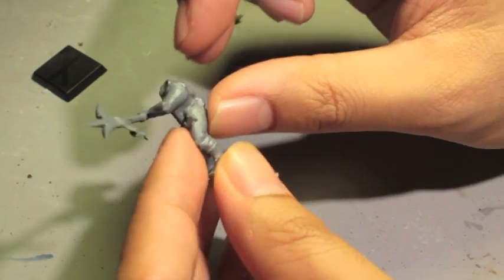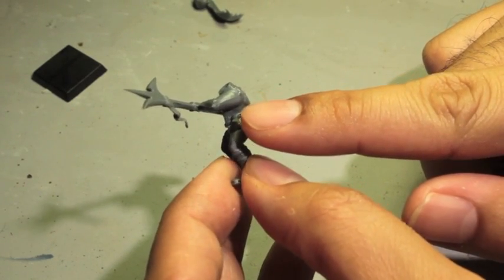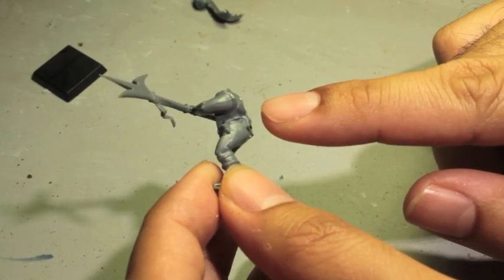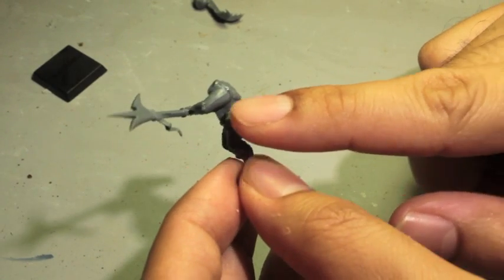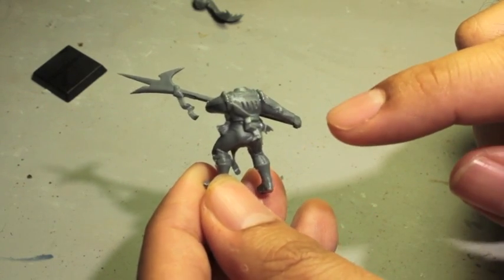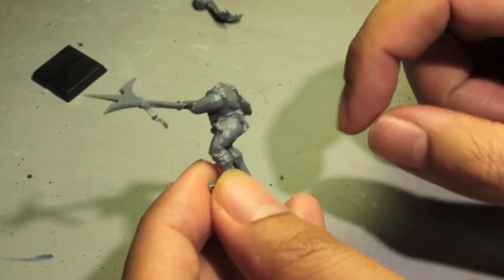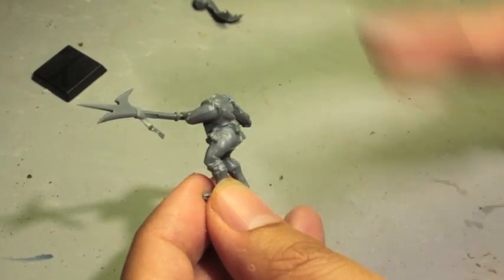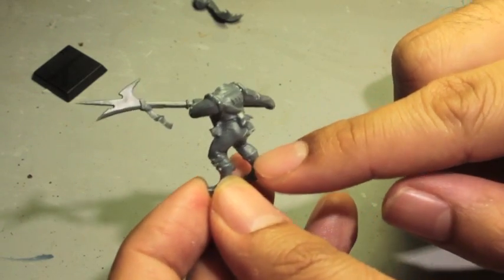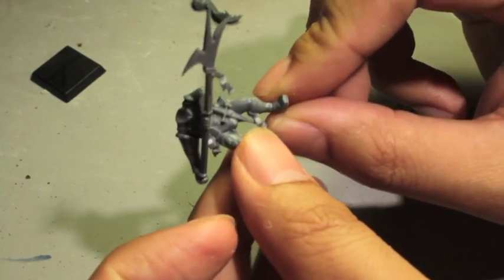A lot of times when assembling or even after you spray them, you'll notice a mold line you either didn't get completely or missed. There's a mold line down the center of his arm — once this model is dry I'm going to take care of it. The reason I'm not doing it now is I want the glue to set as clearly as possible. If you move it around you'll smudge the glue and it will have to create a whole new bond.